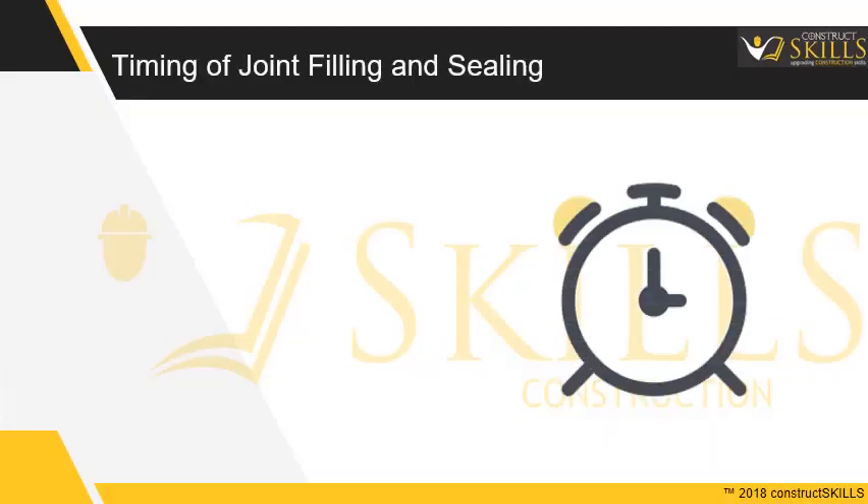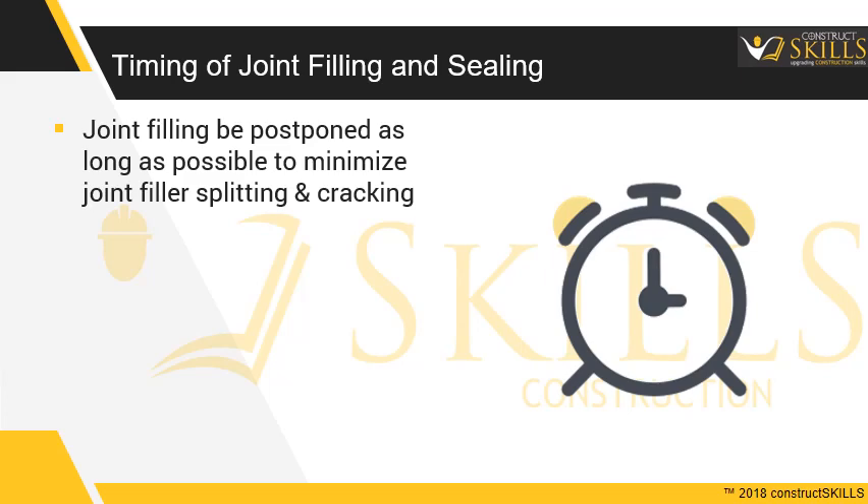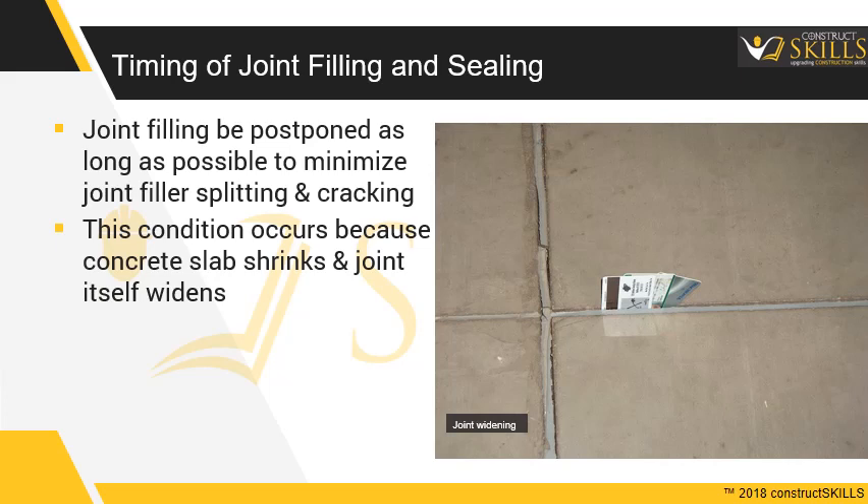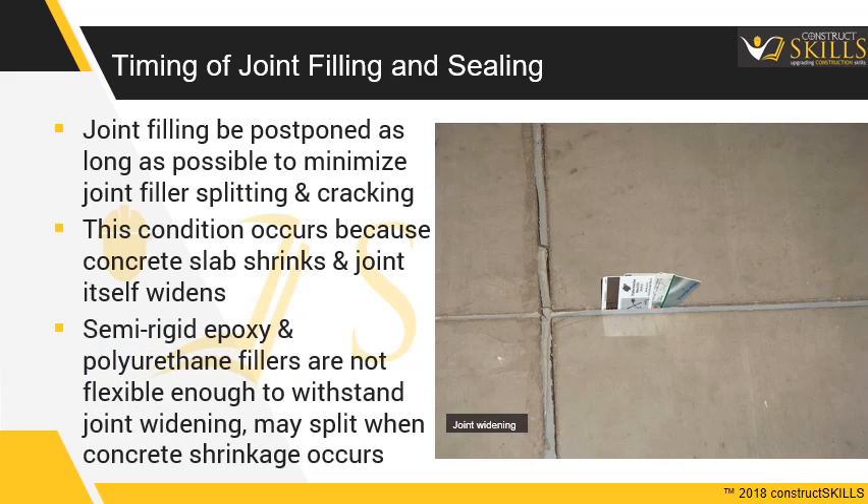Joint filling should be postponed as long as possible to minimize joint filler splitting and cracking. This condition occurs because the concrete slab shrinks and the joint itself widens. Semi-rigid epoxy and polyurethane fillers are not flexible enough to withstand joint widening, and may split when concrete shrinkage has occurred.